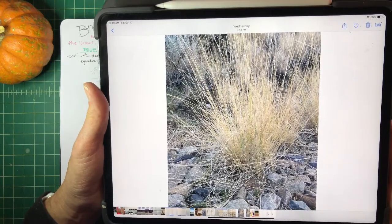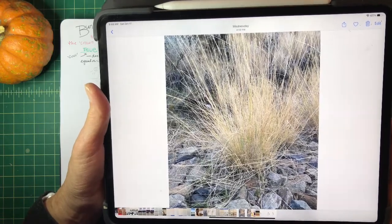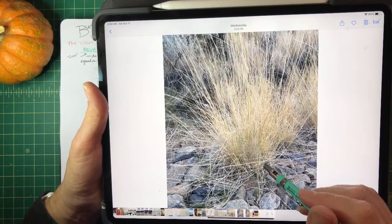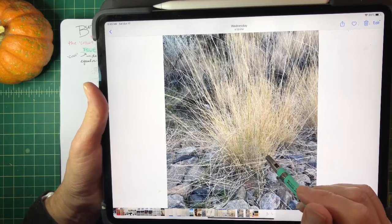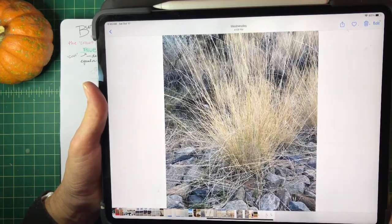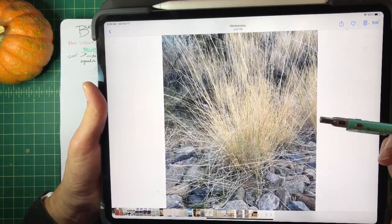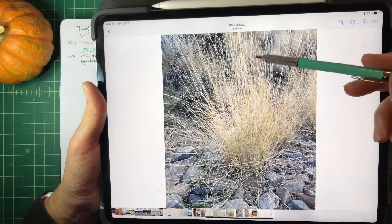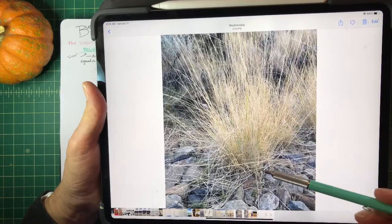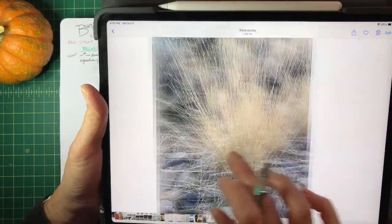Today's plant is the blue bunch wheatgrass. It's a bunch grass, meaning it bunches up right above the soil level — there's a mass here and then the plant goes up from there. It is October, so this plant most likely flowered in June. After it flowers, it dies back above, which allows all the nutrients to stay at the crown and also underground.